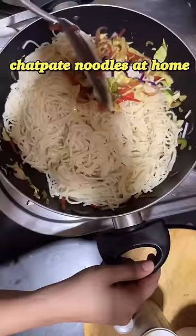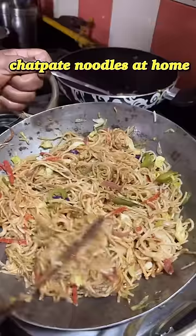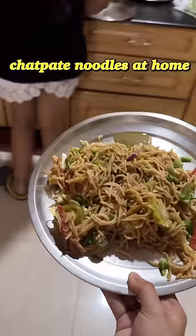In between we also added soy sauce along with our chili sauces. Meanwhile my hand got burned, so our house help assisted us, and we shifted everything into a big kadhai.